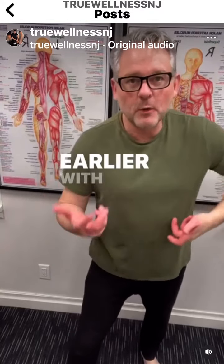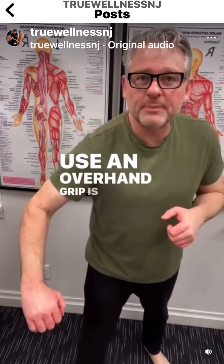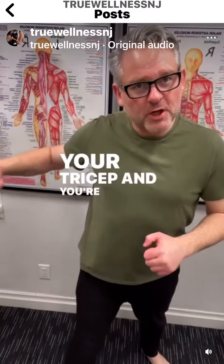Just to continue with what I was talking about earlier with the shoveling, the reason why it's important to use an overhand grip is because you're going to use more of your tricep and you're going to pull.